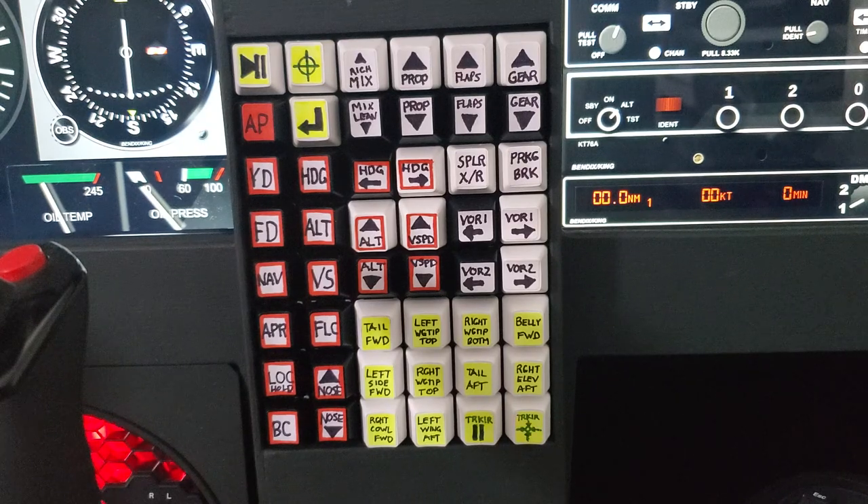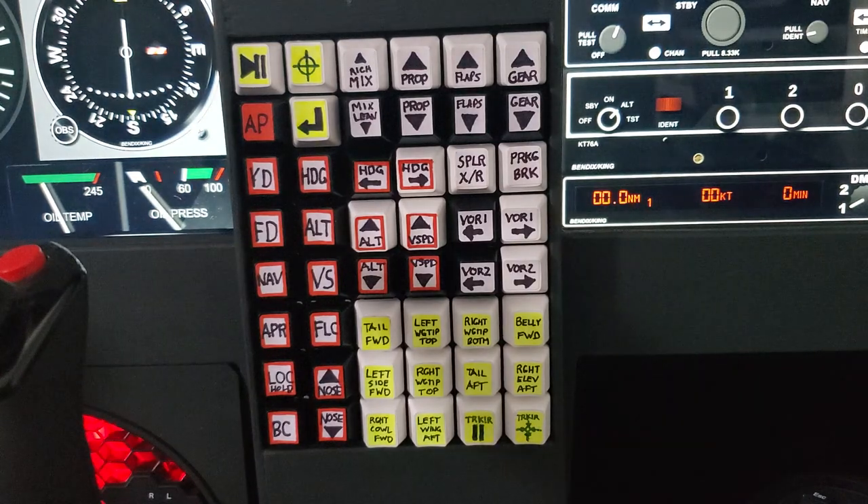It comes with white and black keys, all blank. I've used some basic mailing labels cut up into tiny little pieces to give it some labels, and I have it mounted vertically — essentially 90 degrees — in the center of my flight sim panel. This is to serve the purpose of all the buttons I don't have hardware buttons for yet.